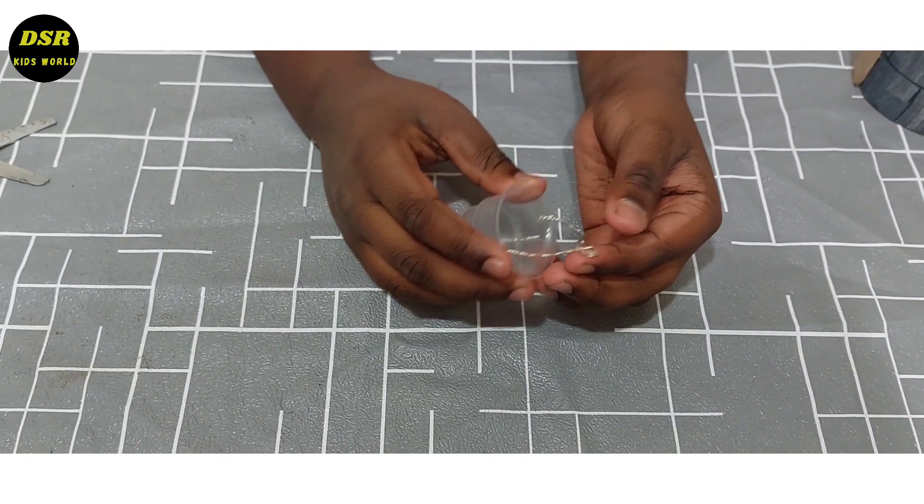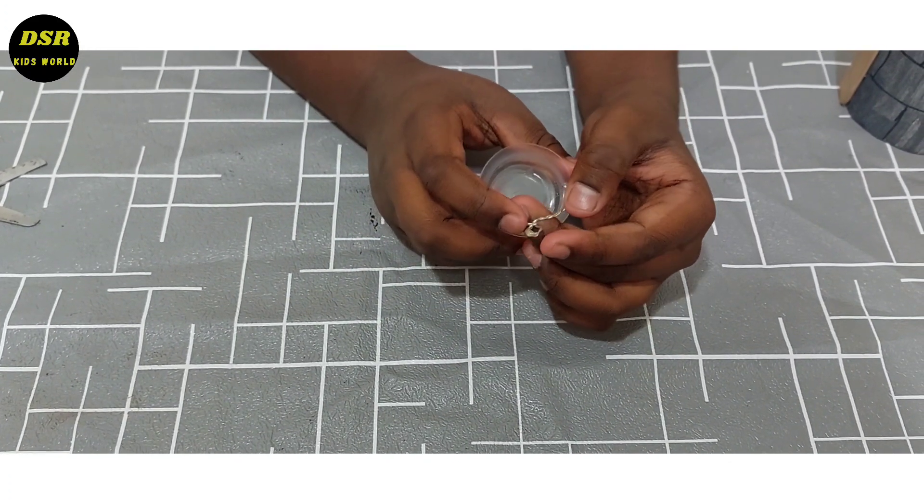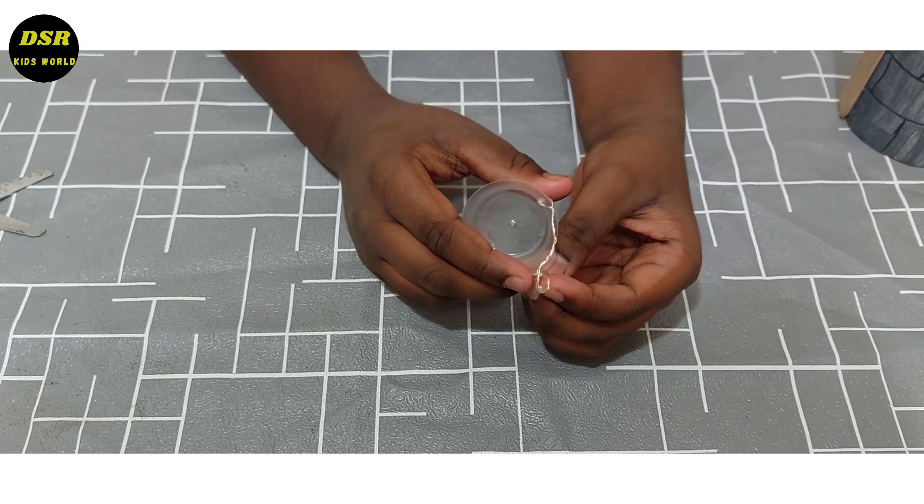So friends, now our beautiful bucket is ready. I have just twisted the wire to make this round side, so that we can do it easily.